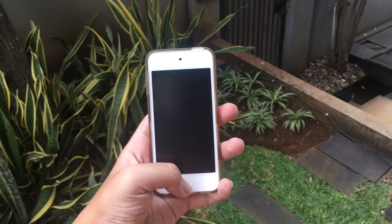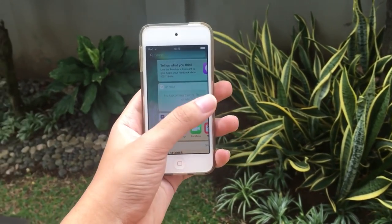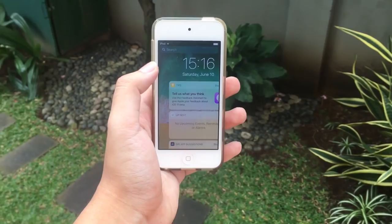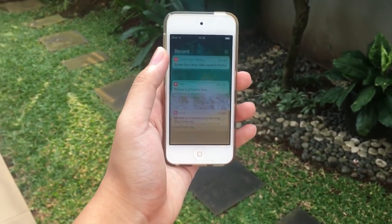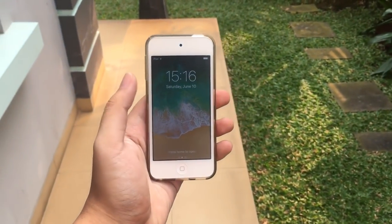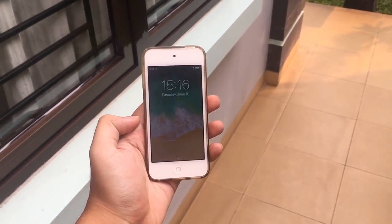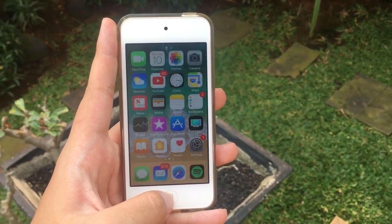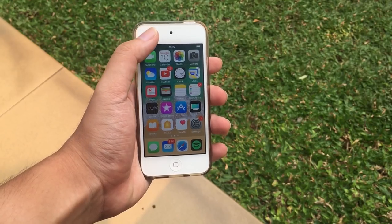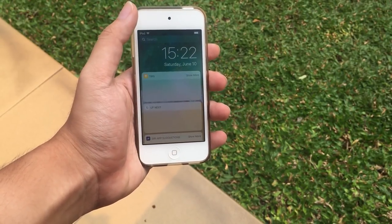We also got a brand new lock screen. You can still access your widgets, but the new thing about the lock screen is how it handles notifications. You can swipe up to get your older notifications, and your recent notifications still show right below the time. We also still have access to the camera, and there's a brand new swipe-up animation.